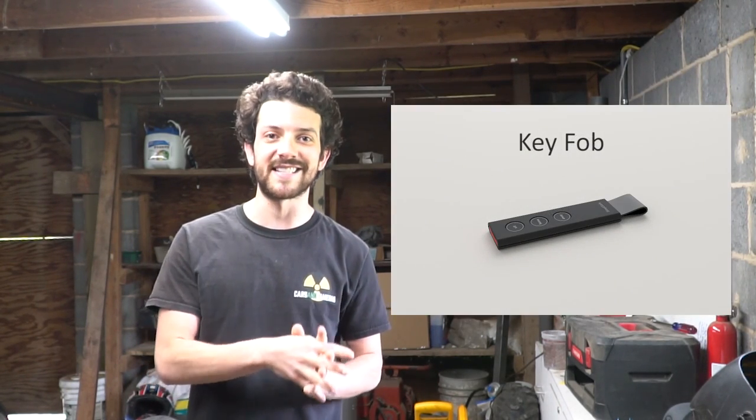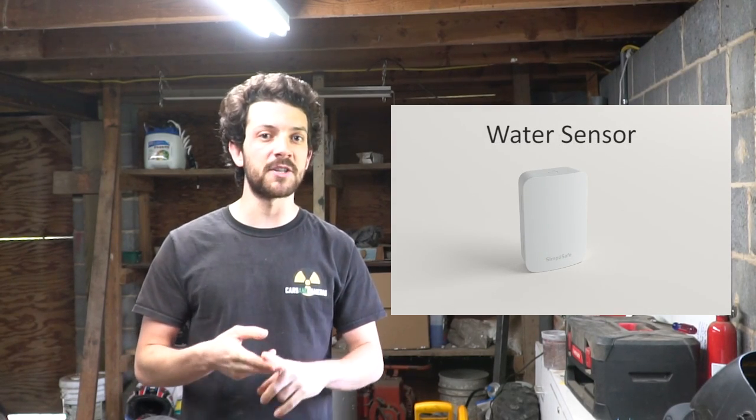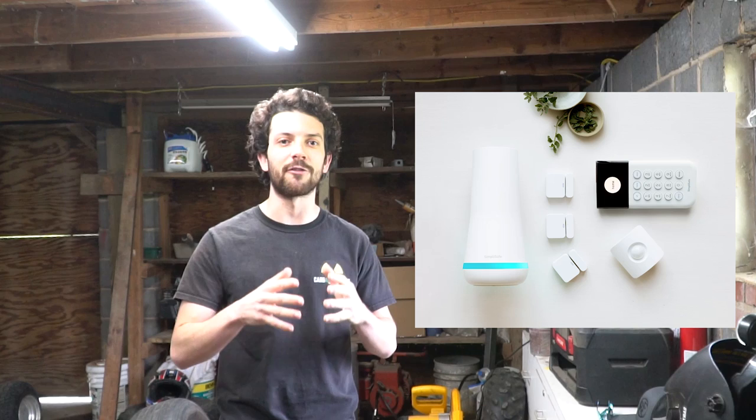Or if the system is attacked. SimpliSafe protects your home from fires, water damage, carbon monoxide, and more. SimpliSafe is the number one expert-recommended security system. The Verge named it the best home security system. PCMag named it their editor's choice. Police departments use it all across the country, and over three million people rely on SimpliSafe every single day.